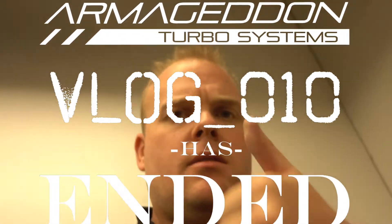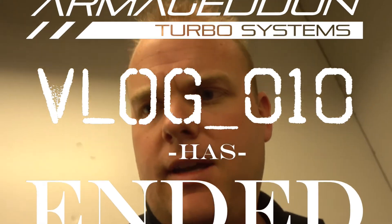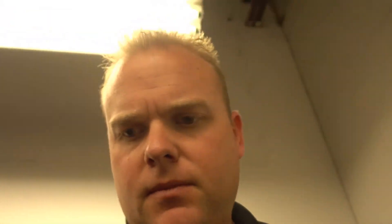Alright friends, we are leak free. Ready to move on to the wiring and adding the fuel pump. Good job Owen, you got this all together.